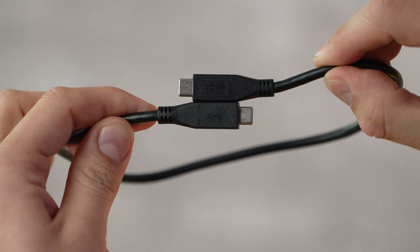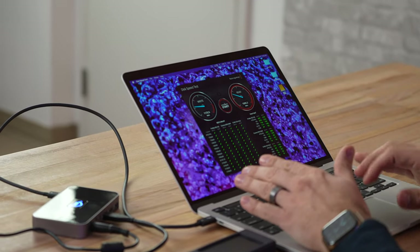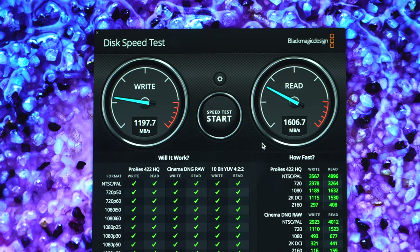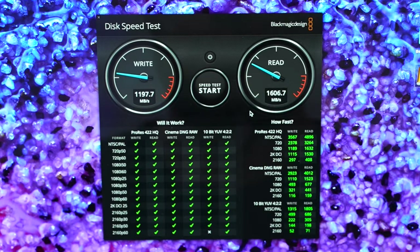This cable is actually labeled 10 gigabit per second, where the other one wasn't. Let's plug it into that same port — wow, look at that speed difference! Now we're at 1170 write and 1606 read. All I did was swap the cable, and these speeds are actually faster than standard USB-C 3.2. I don't know if this is because it's USB 4 running at 20 gigabit per second or something, but the speeds are absolutely incredible. You want to make sure you have the right cable — get one specifically labeled 10 gigabit per second.